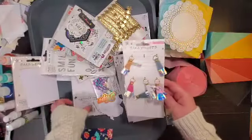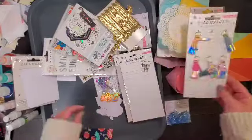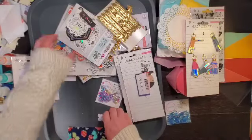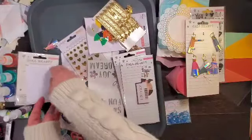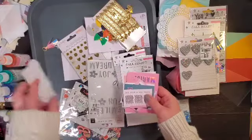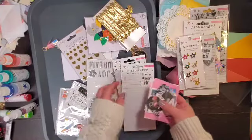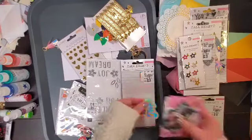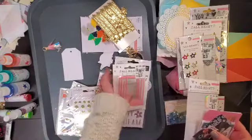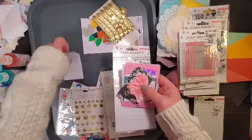More All Heart collection here, including stamps for that as well — another stamp set. I have the tassels and the All Heart ephemera. We've also got charms, tassels, ephemera, frames, and more ephemera.